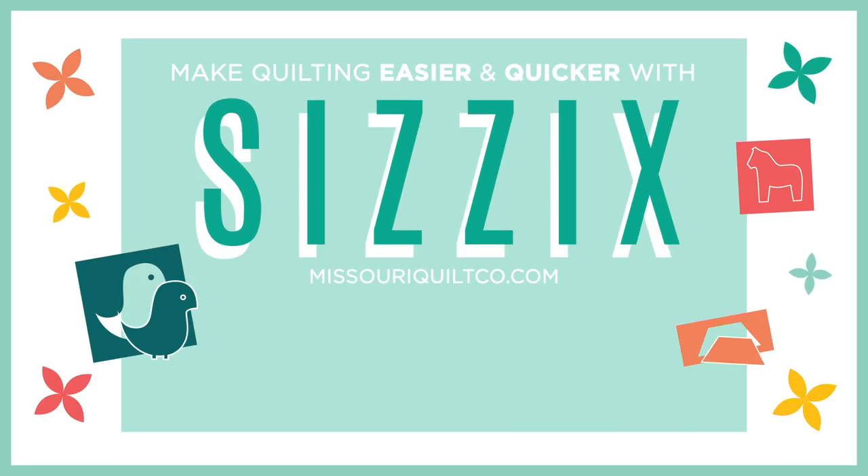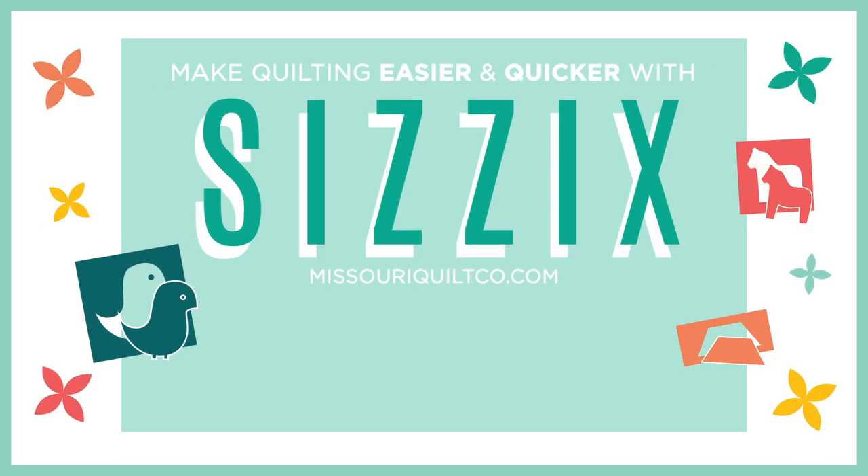We hope you enjoyed this tutorial and this race from the Missouri Star Quilt Company. We'll see you next time.